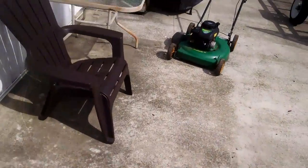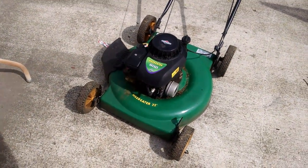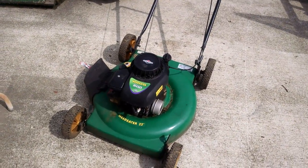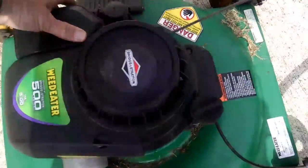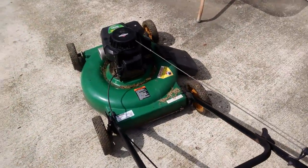Let me show you the other one real quick — let's walk over here. This is the Weed Eater 22-inch, which has the 2-in-1: mulcher and side discharge option. I don't know if you can see it since the sun's so bright over here. The rear adjusters need to be tightened up, but other than that it's a good mower, runs good. That one was $20.